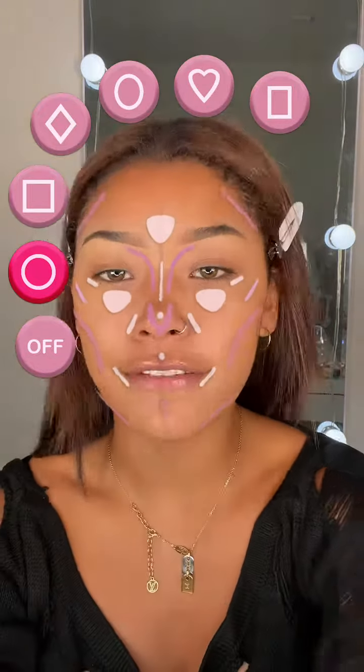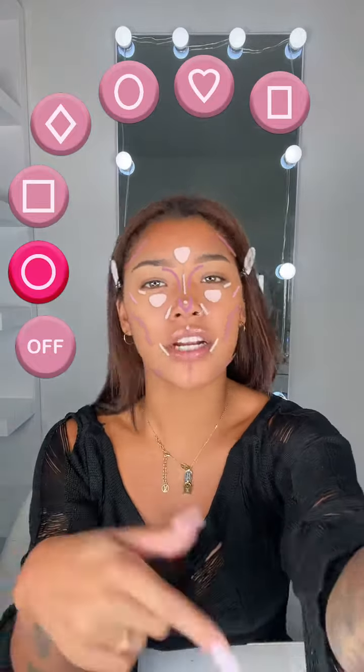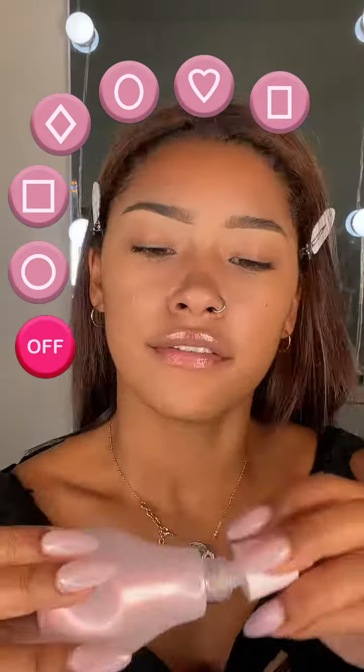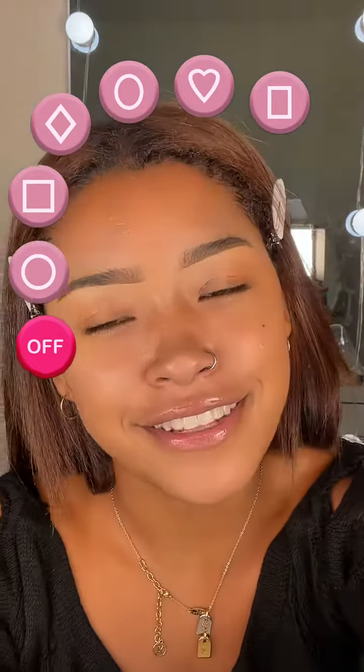It's my turn to try this face sculpting filter. What shape face do I have? It's giving heart — it's definitely giving heart. First we are doing the foundation, okay.